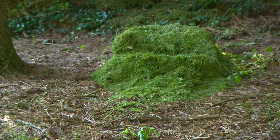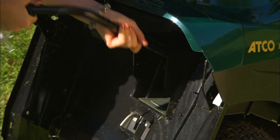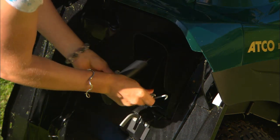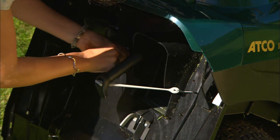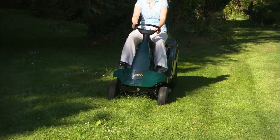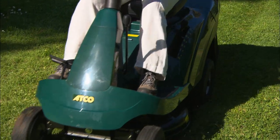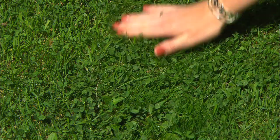To eliminate grass collection altogether, providing conditions are suitable, fit an optional mulching kit. This device blocks the discharge chute so clippings are circulated beneath the deck area until they have been cut finely and blown deep into the base of the turf. Recycling clippings in this way will give a great finish and save you a lot of time and effort.